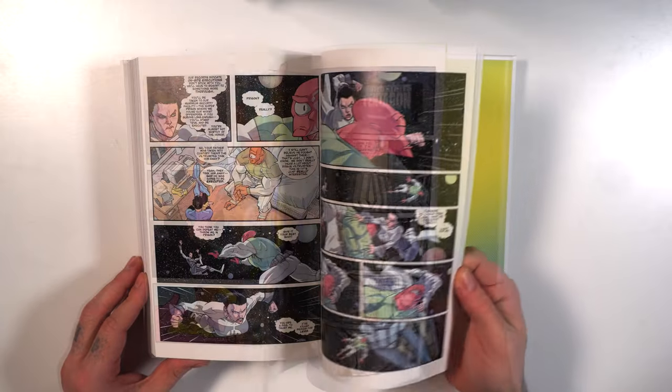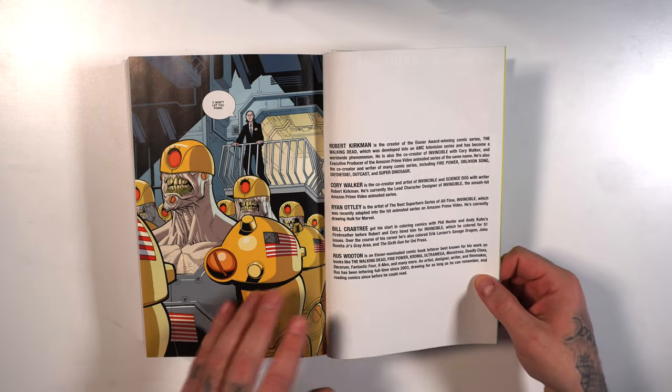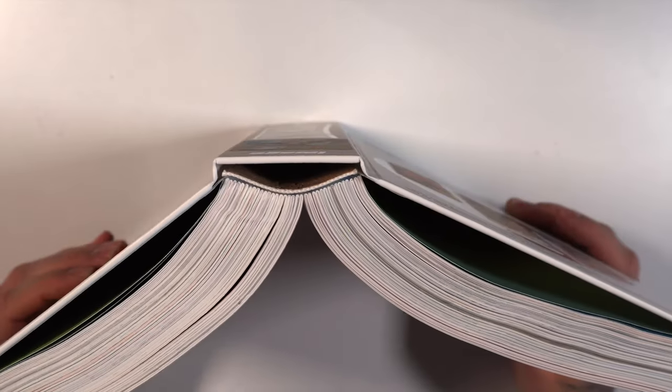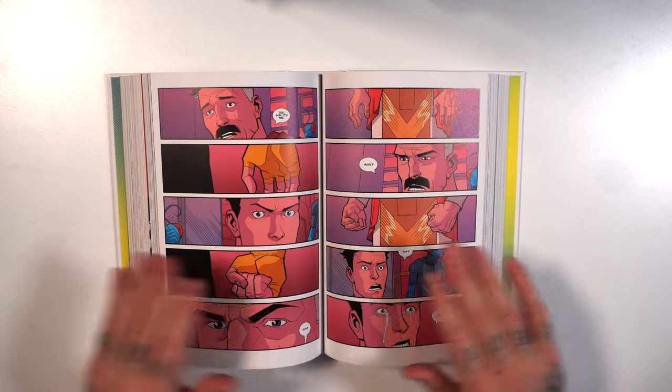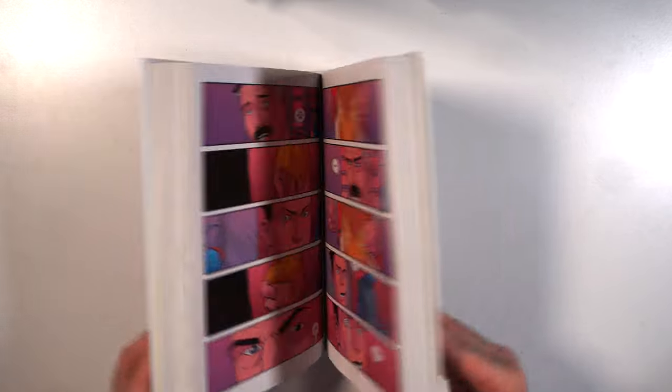As far as the compendium format, let's see what type of bonus materials, if any, are in the back. It looks like you're basically just getting the issues, and that's it — plus a biography on the creative team. Taking a look at the spine, you do have a nice eye that opens up in the middle underneath that ribbon, which allows those pages to really spread and avoid gutter loss. Nice, well-constructed book.